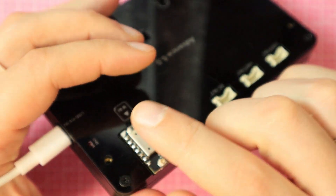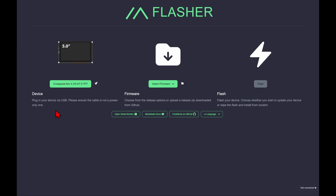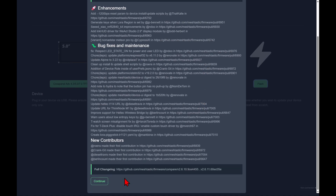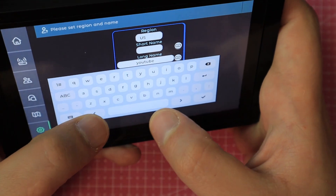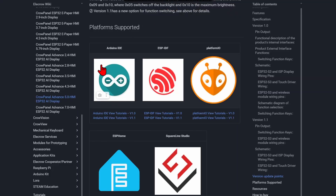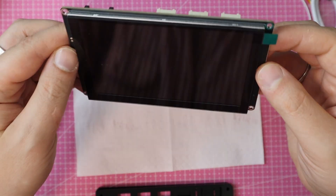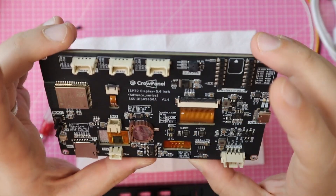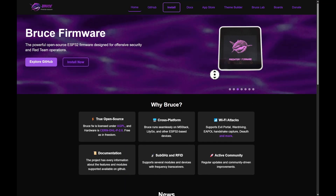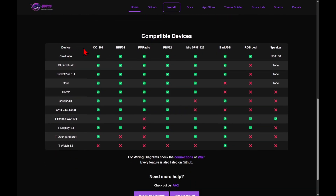All you need for Meshtastic is a LoRa module with an antenna. Just head to the Meshtastic website, find the Crow Panel in the web flasher, and flash it. Thanks to the large screen, text input is easy and the app feels responsive. To build your own apps, you can use Arduino IDE, ESP-IDF, or PlatformIO. Honestly, it reminds me of the CYD board, but this one takes everything to the next level. With the ESP32-S3 on board and tons of expansion options, I'm even tempted to try porting Bruce's pentesting firmware onto it — this hardware can handle it.